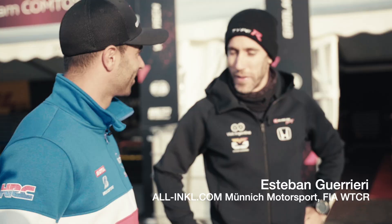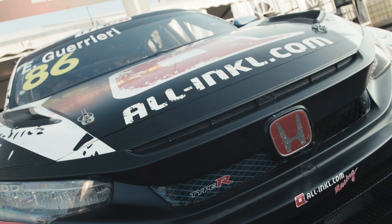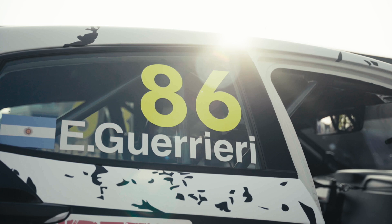All right Mike, as obviously you are a big member of the Honda Racing family, here it's my baby. I will show you around the Honda Civic Type R. Let's go.